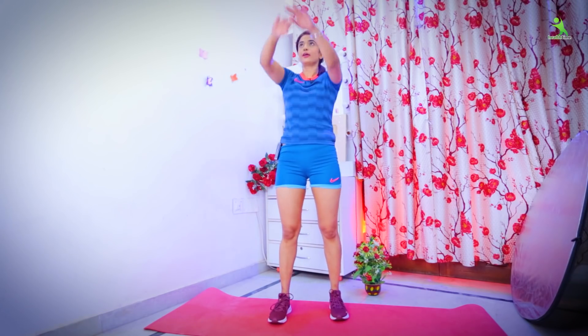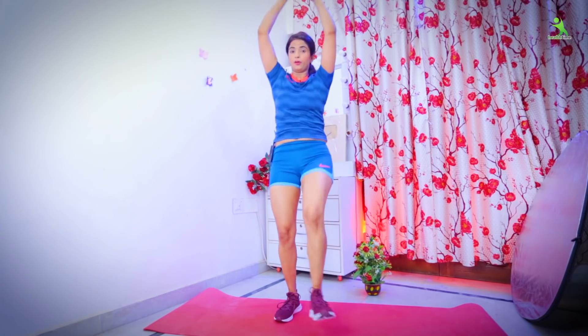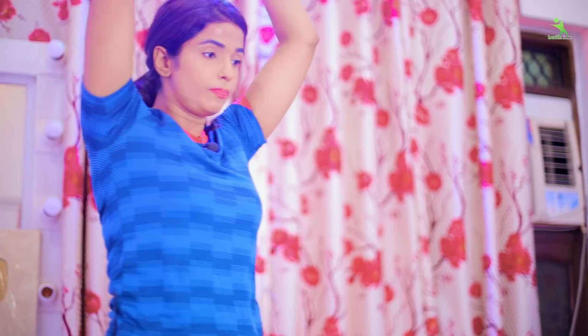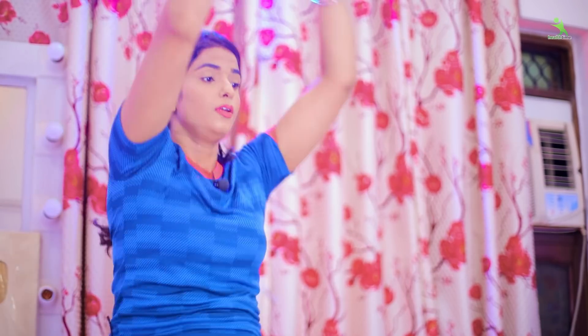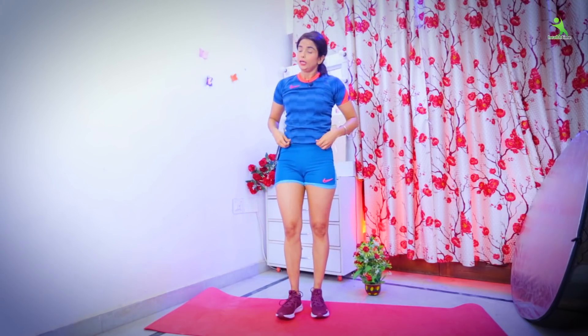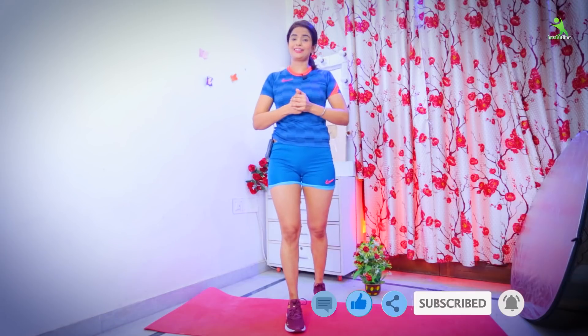So let's start. The last exercise is complete. All your exercises are done. I hope that you will like this workout. Please, for watching something new, click on the bell icon and press the notification bell so you can see new content on my channel. Please like and follow me on Instagram.